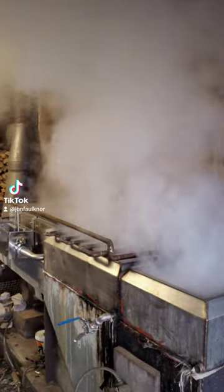All right, I'm boiling on my big evaporator today and she's throwing off some good steam here. Get the light on so you can see better.